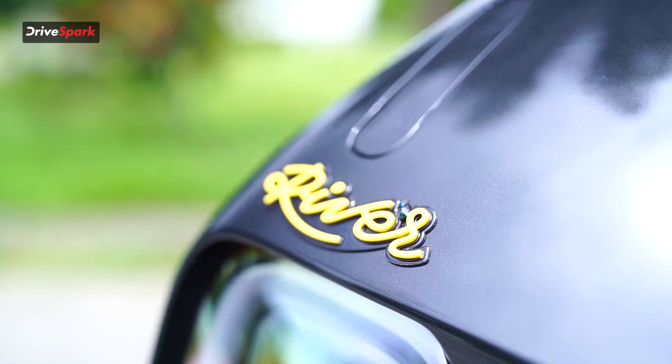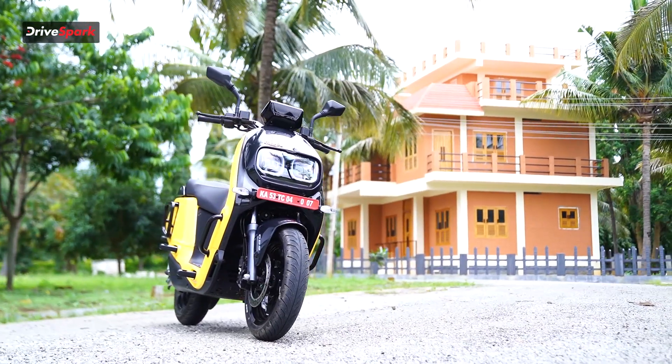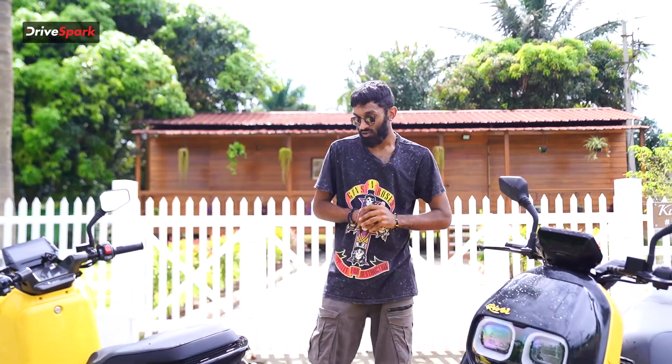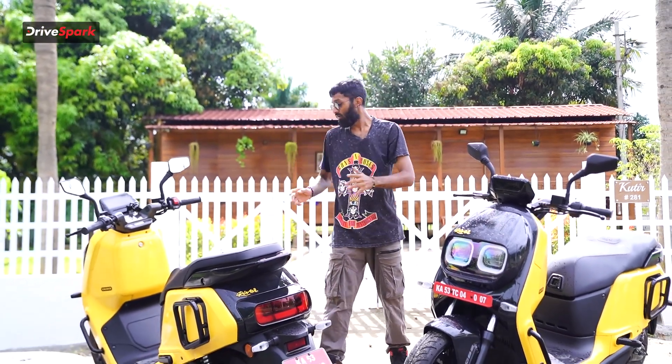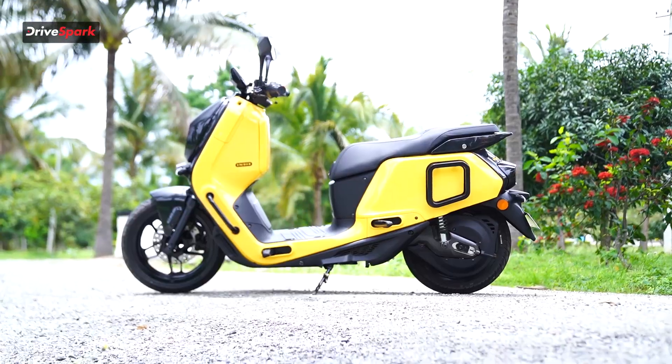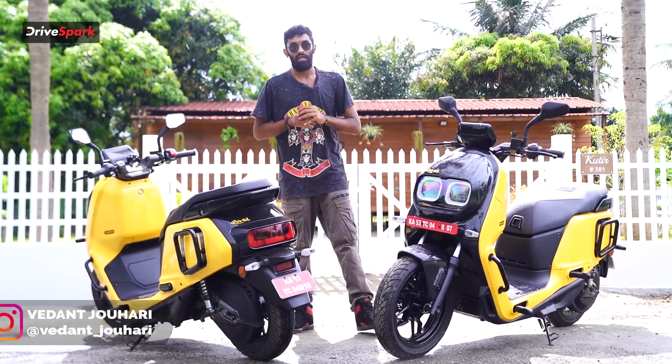Do you see that house in the background? Do you see how unique it is? Well, River has launched one of their unique scooters, the River Indy. We are near Nandi Hills right now to see what River has launched — their new addition to the electric market. Here is the Indy electric scooter and let's take a look at this scooter up close. Welcome to Drivespark, my name is Vedan Johar.